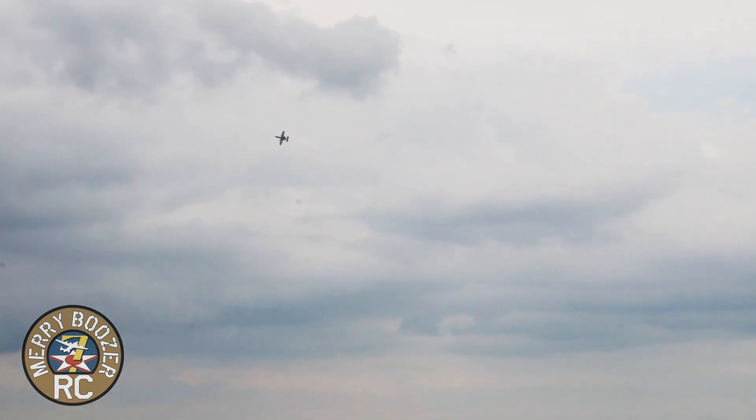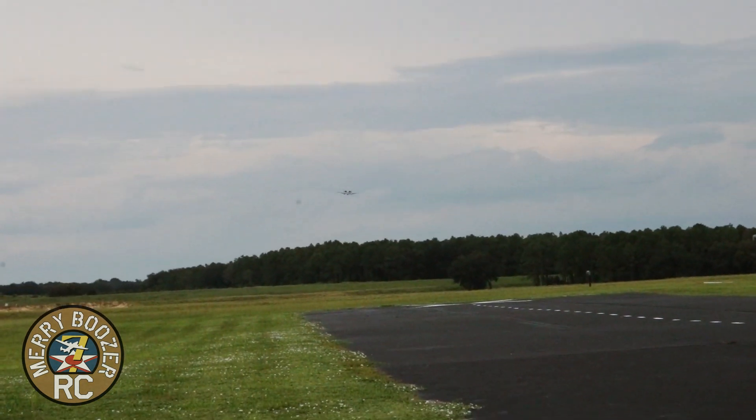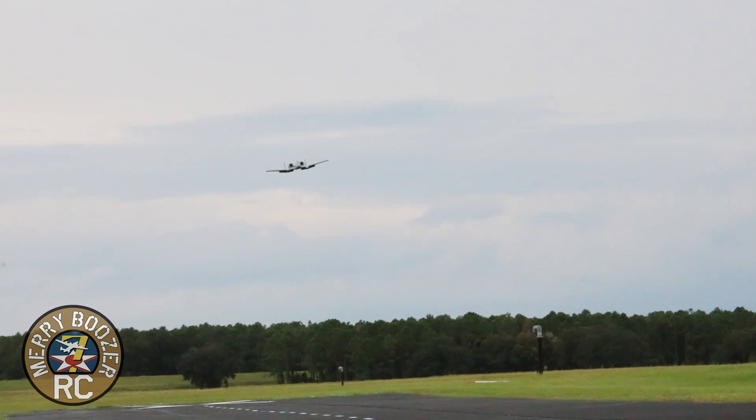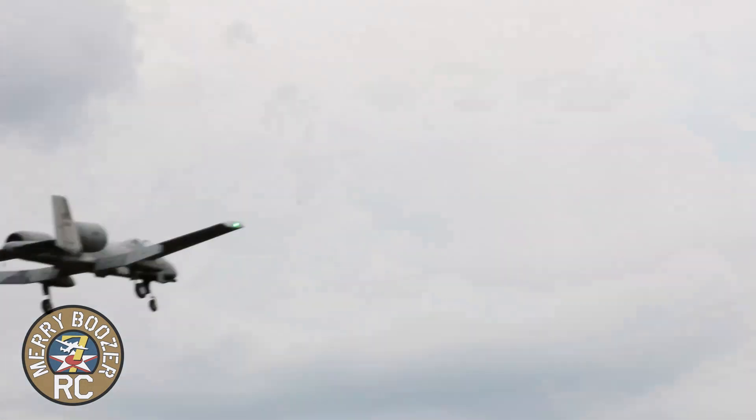Let's come by and drop flaps. Right now the wind has died down — it's just absolutely beautiful. One notch of flaps. Second notch of flaps coming in. A10, guys, you can slow her down. Gear. Oh man, what a plane.